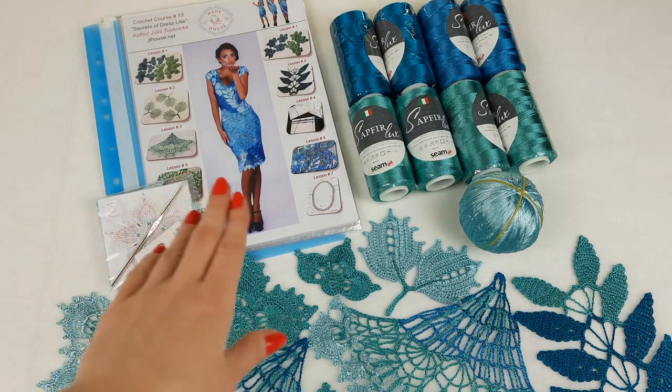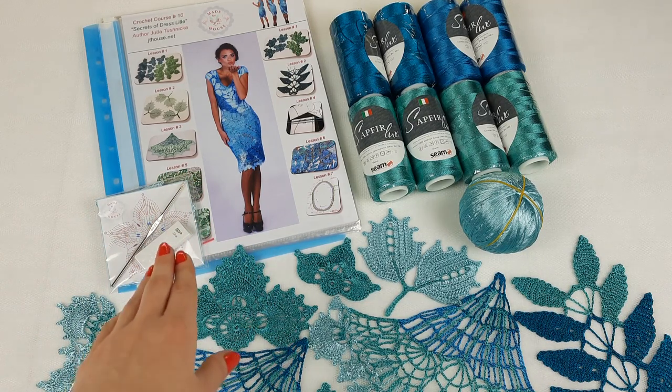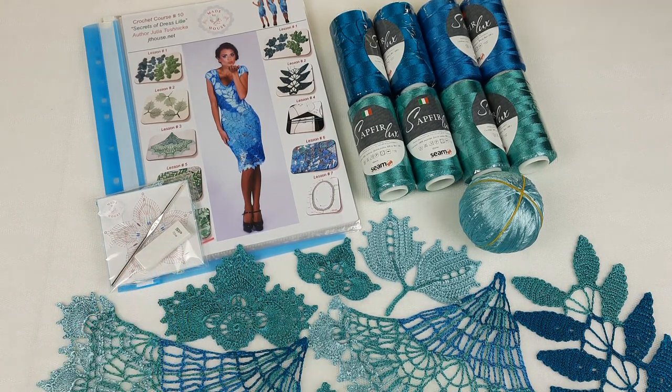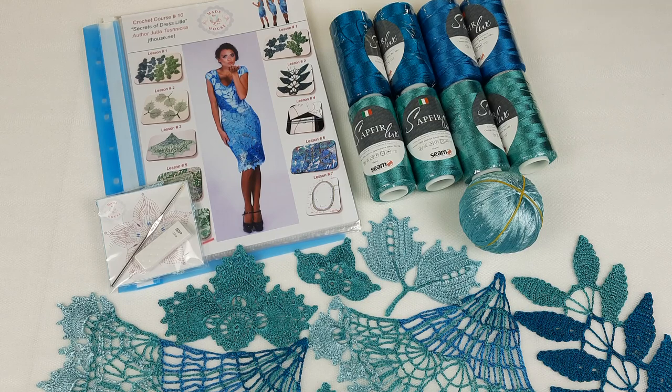We have here a journal with schemes for brick pattern made specially for my new student from the United States. We also have a USB flash drive with a full crochet course inside, PDF lessons with colored schemes and instructions in English, and all video tutorials. Step by step, my student will see how to create this awesome dress, and these video tutorials are really helpful.